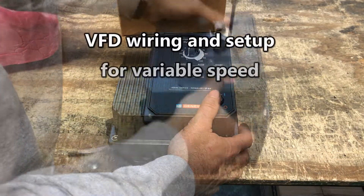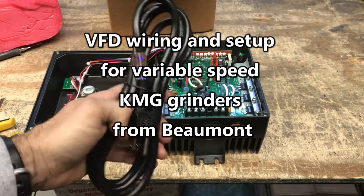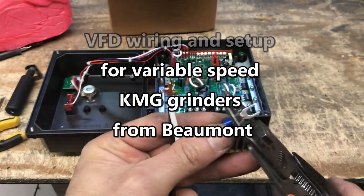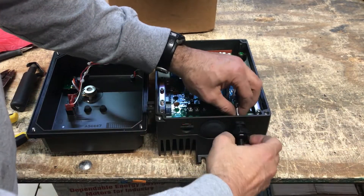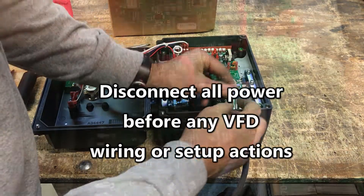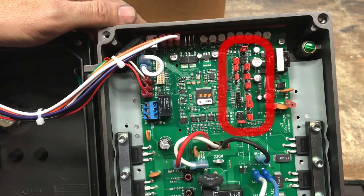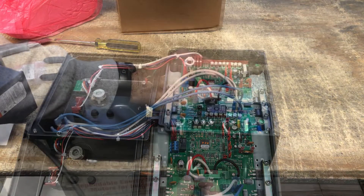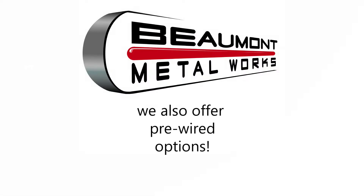This video demonstrates VFD wiring and setup for variable speed KMG grinders from Beaumont Metalworks. This is only a basic guide for the variable frequency drive, also known as a controller or a VFD. The VFD must be disconnected from all power before any wiring or setup. Beaumont recommends that all wiring, setup and installation be performed by a qualified professional. Ask about Beaumont's pre-wiring options.